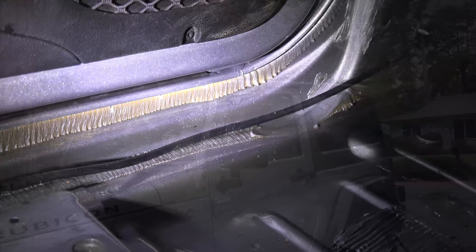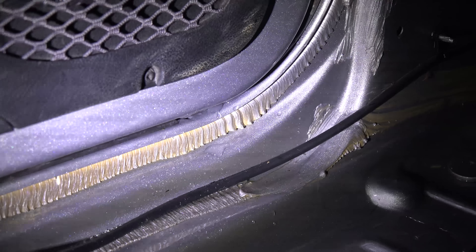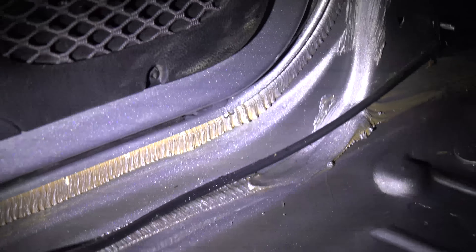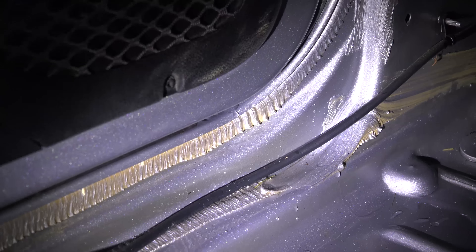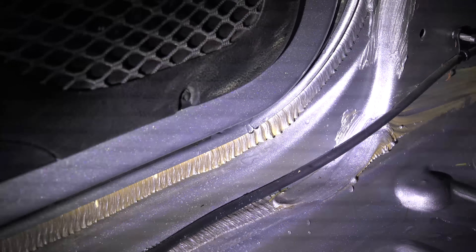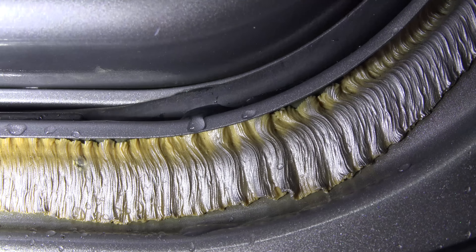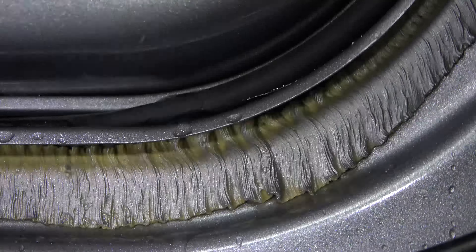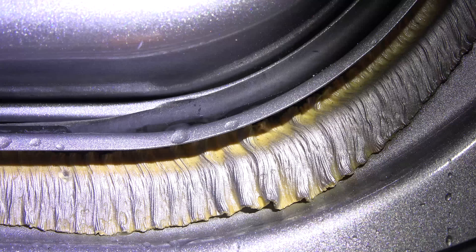Well, there it is — looking right out of the bottom of the door there. Of course, then it just runs right into the floor pan. Now, how in the heck do I stop that and where is it coming from? Yeah, just coming right in the seal there.